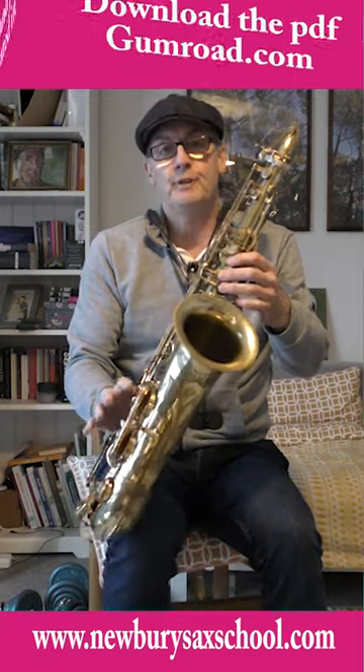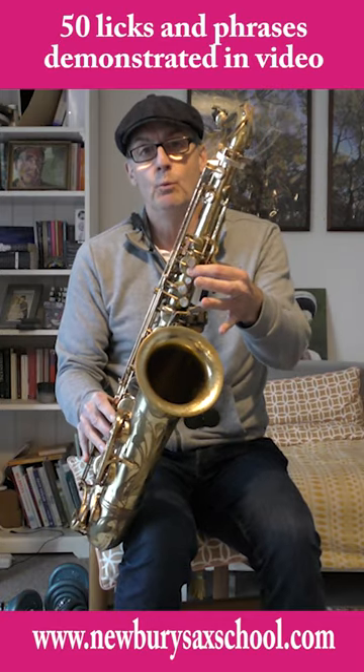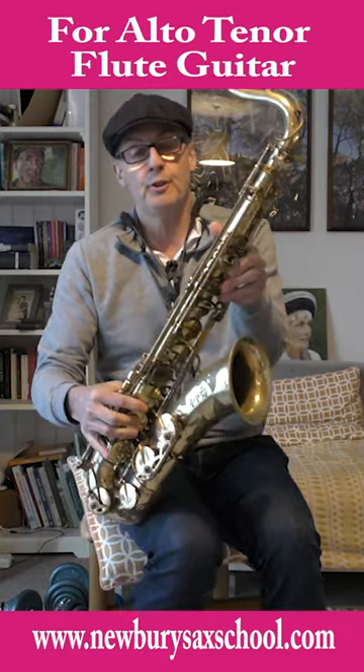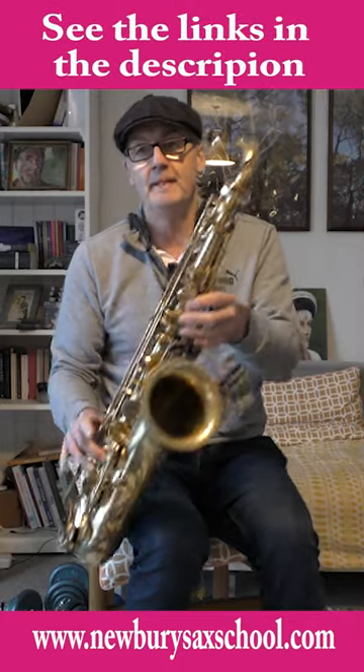You've got your F sharp — one, two, three and the middle one. Then you've got your A — two fingers. You've got your B — one finger. Then you've got C — middle finger. Then you've got C sharp — no finger. Then you've got your E — three and two with your thumb on the back. And then you've got your F sharp above that, which is three and the middle one.